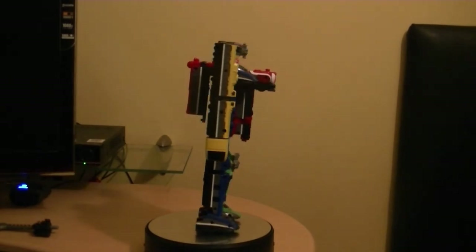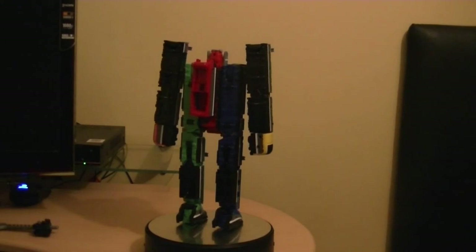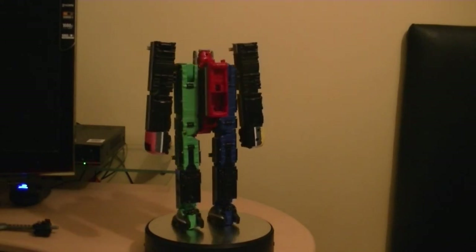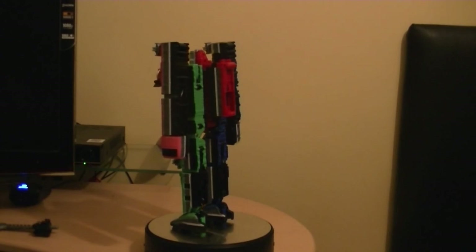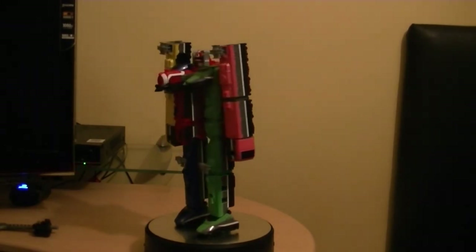Not bad for a first try on one of the Megazords - one of the newer ones, not too bad. Looks pretty cool.